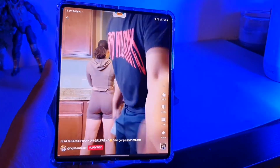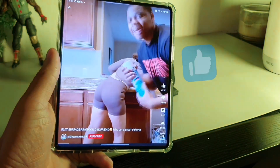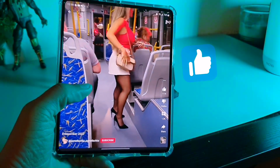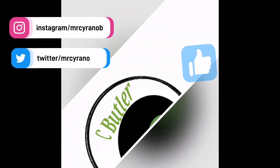Let me know what you guys think about the Samsung Galaxy Z Fold 3 in the comments. Make sure you hit the like button so we can get this video out to more people, follow me on social media, and check out another video — I'll catch you guys later, peace.